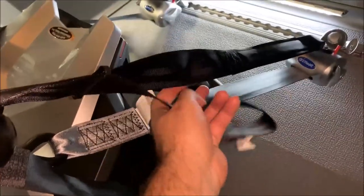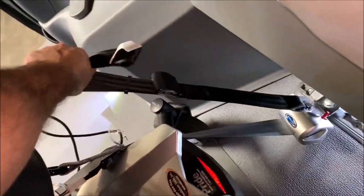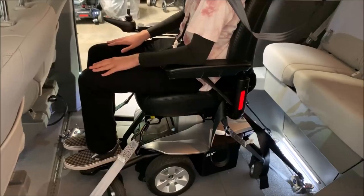Same with here — if you need to, you can pull on these to take out any of the slack. Same with here: pull, make sure it's snug, make sure they're comfortable, and you're ready to go.